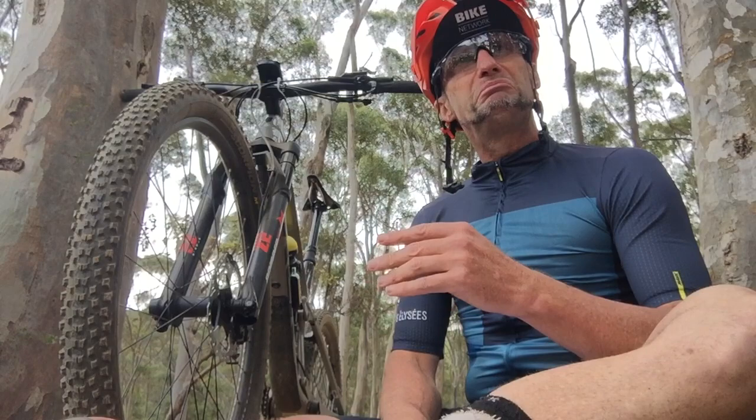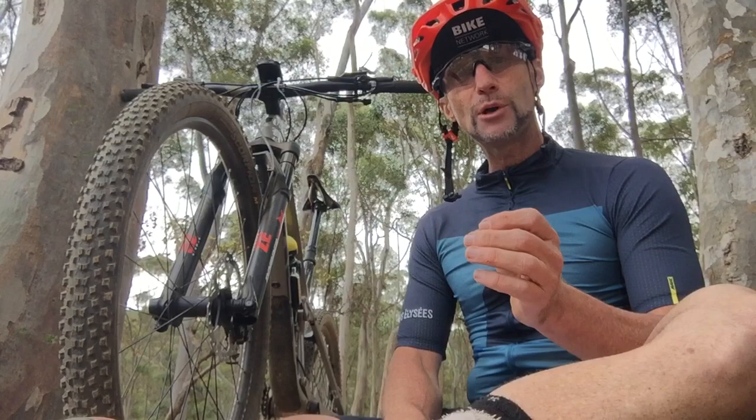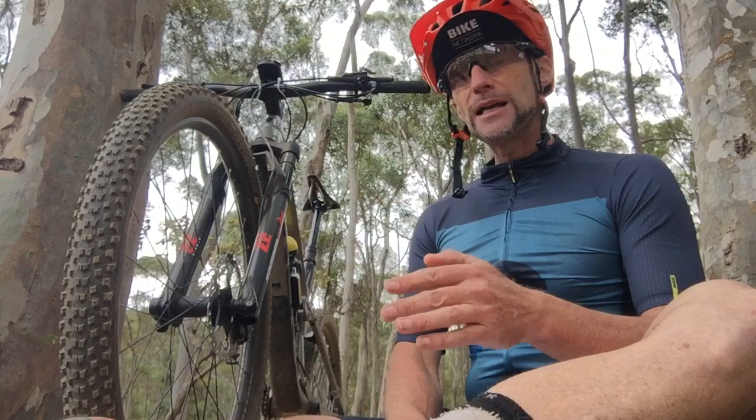The Marzocchi brothers started producing suspension for the motorcycle industry 60 years ago. Their signature technology was the open oil bath system, and they produced suspension for the likes of BMW, Kajiva, Aprilia, and KTM — fantastic, iconic motorcycle brands. Fast forward to the mid-80s and early 90s, as the mountain bike industry began to take off, mountain bikers started asking for suspension forks and the Marzocchi brothers responded.